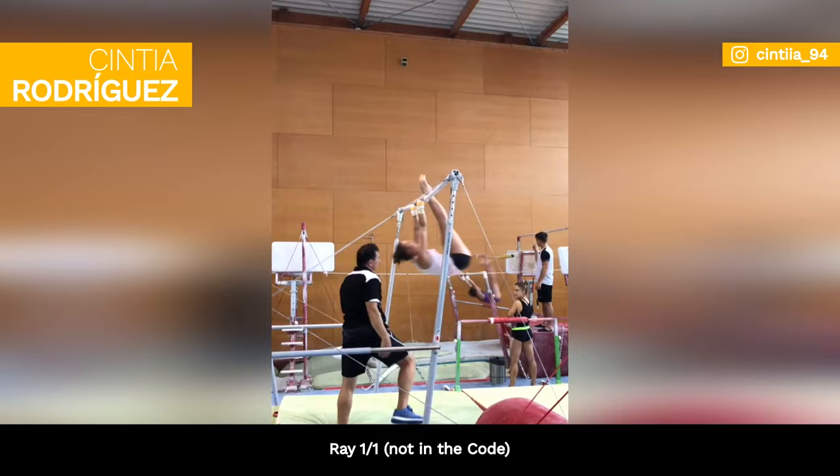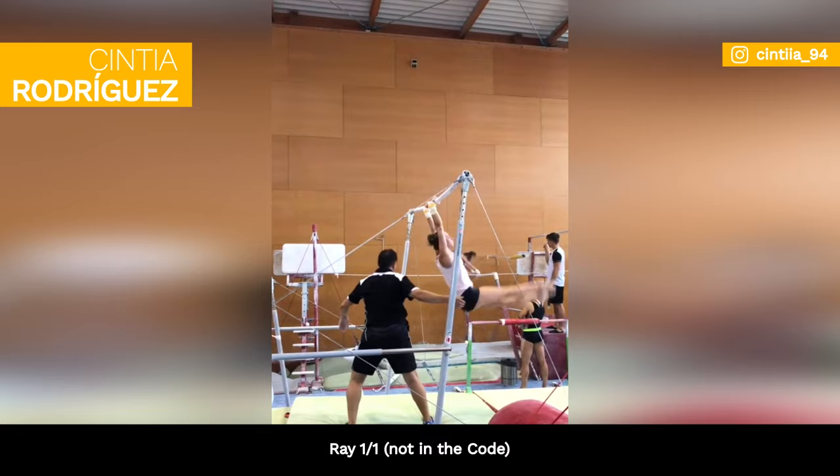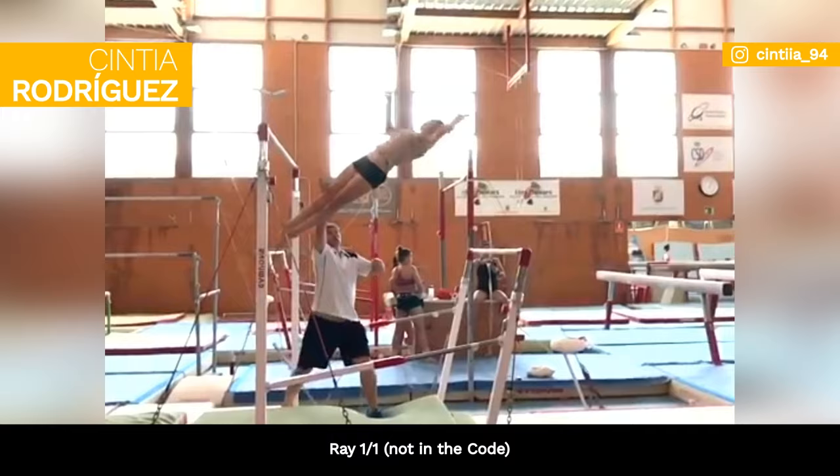Cynthia Rodriguez from Spain also shared a throwback video performing a new uneven bars transition that she worked on for a few years — a full-twisting ray to hang on the high bar. This skill is not yet featured in the Code of Points.